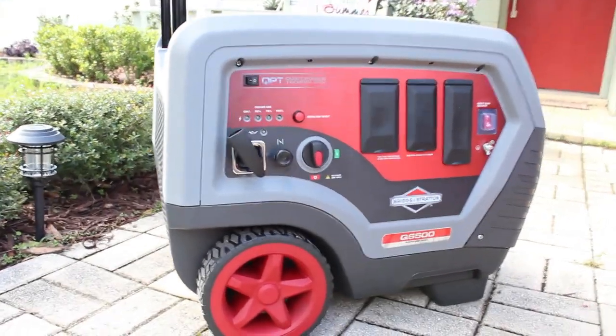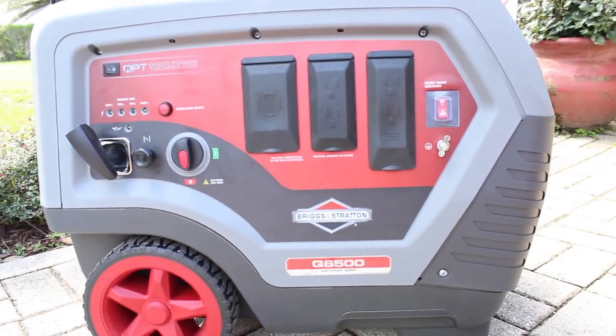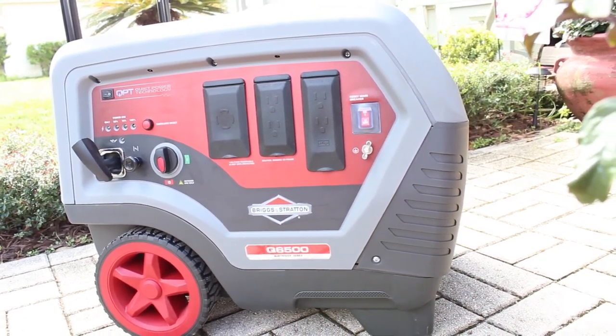While we've only had a couple hours of use on the Briggs & Stratton Q6500 Quiet Power Series Generator Inverter, we like its portability, its ease of starting, and straightforward features like the LED load indicator and overload reset.